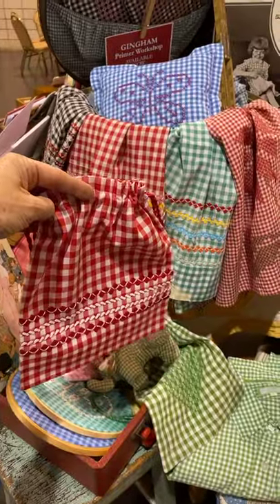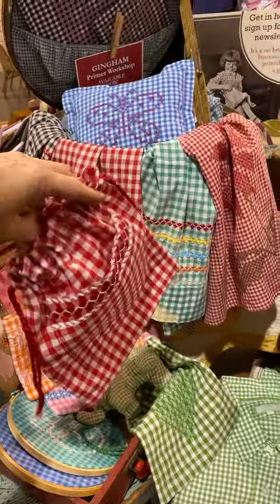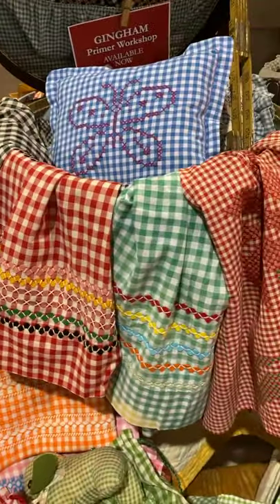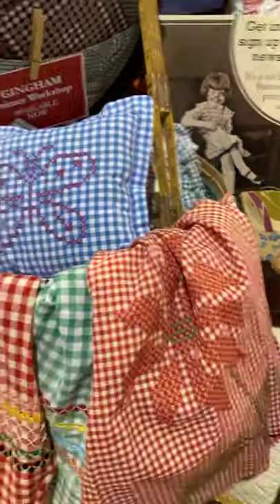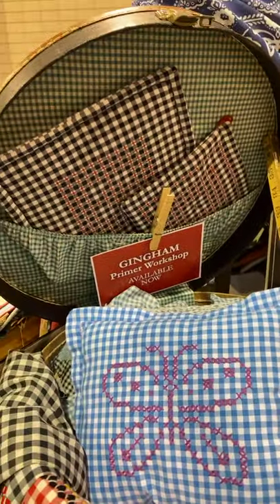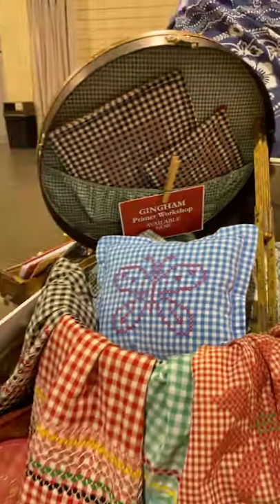This is the project from the gingham workshop, and you can see these wonderful gingham aprons. This is where we upcycle your vintage treasures — maybe you have them in a drawer but want to bring them into your modern life — and you can do it with vintagemodernmakers.com.